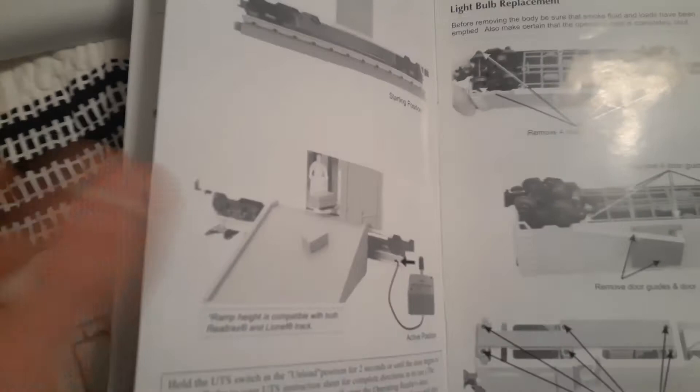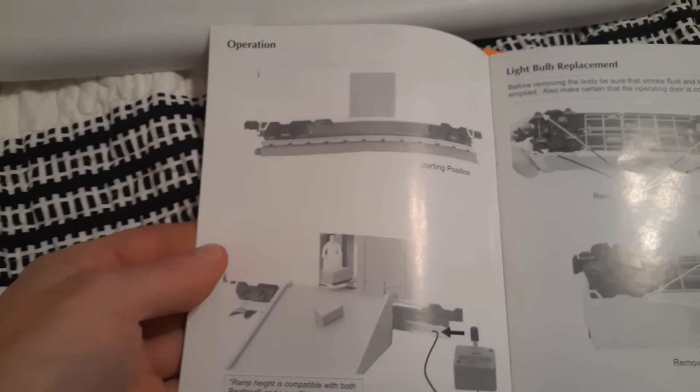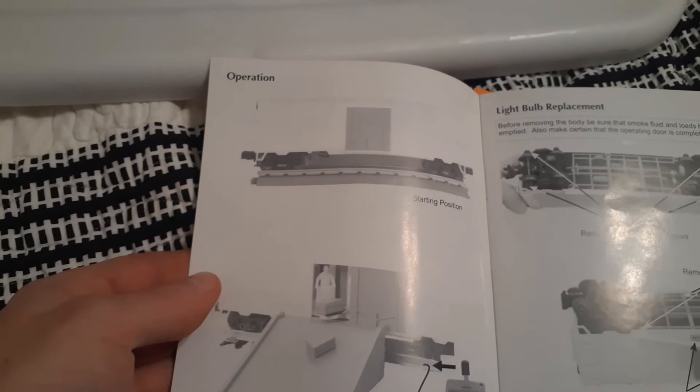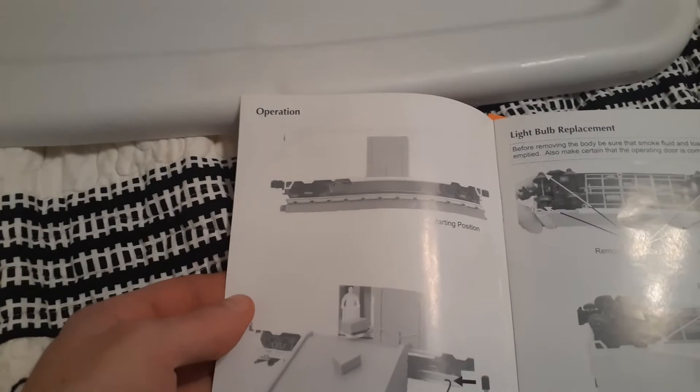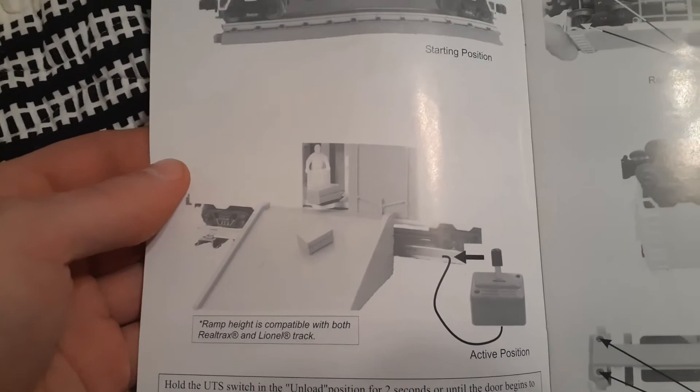Here's the operation section of the directions. You got a starting position — it's closed and you leave it closed, because the door that the crates come out of stays closed and is controlled by the mechanism inside. So you don't want to force it open or anything — that would damage it. That's the picture of what will happen when the crates come out; they'll just slide down the ramp.